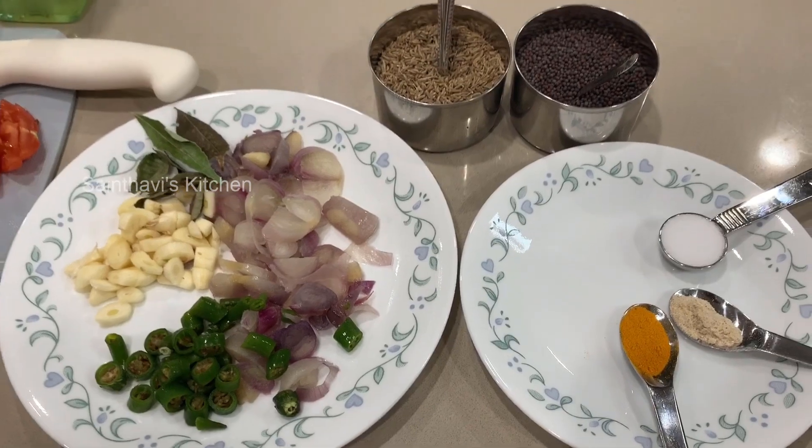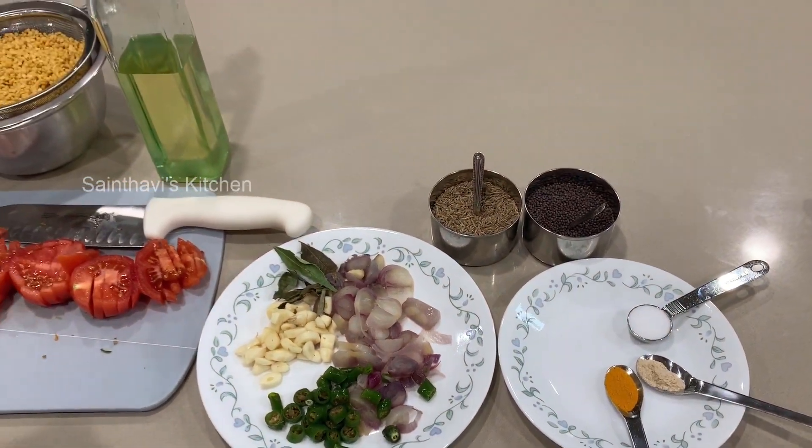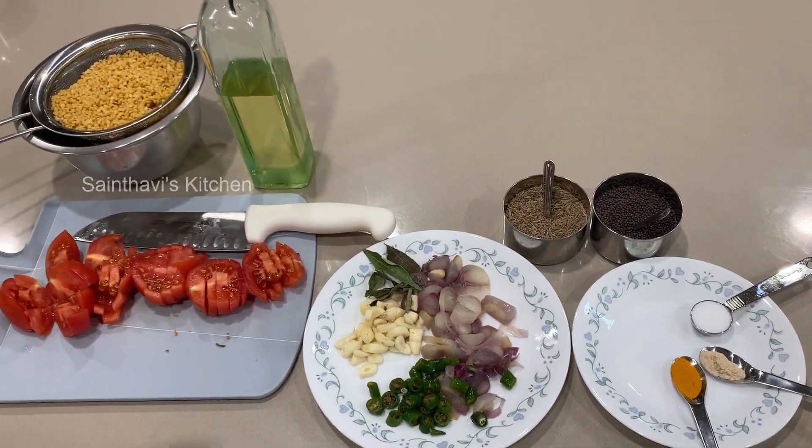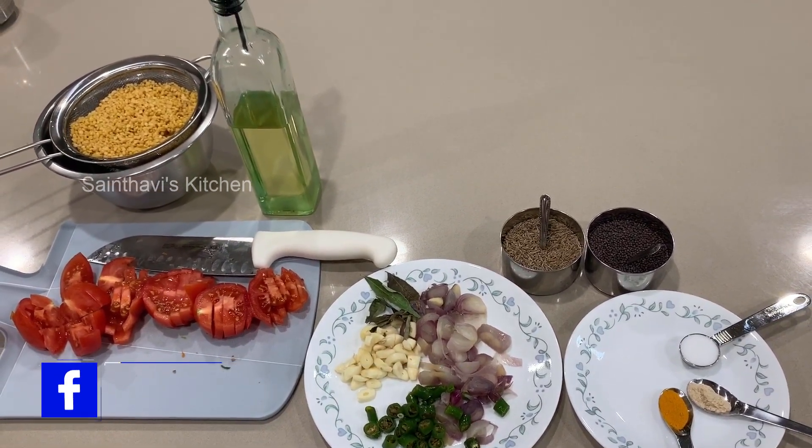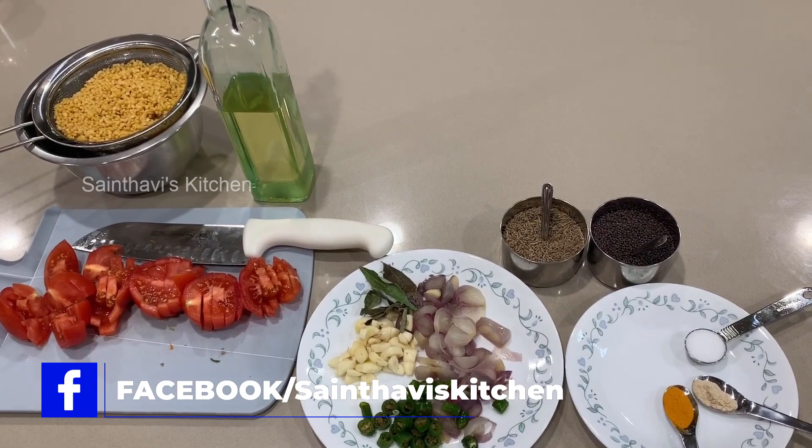I'm going to make this in the Instant Pot today. I've already started the kettle and have hot boiling water ready — I'll tell you why I need that in a minute. Let's get into the recipe.